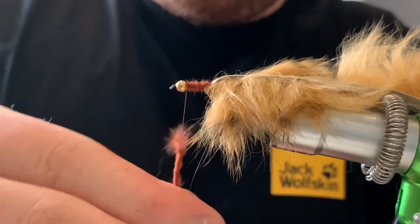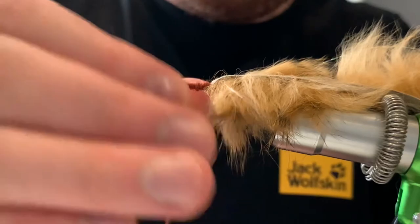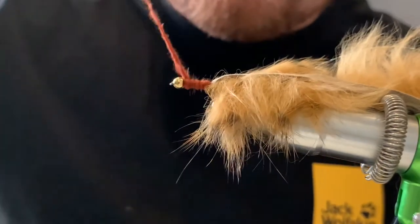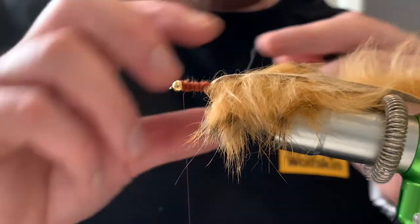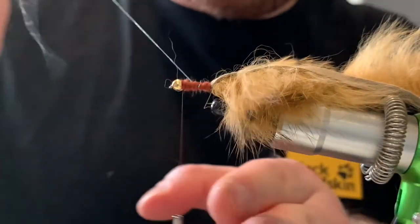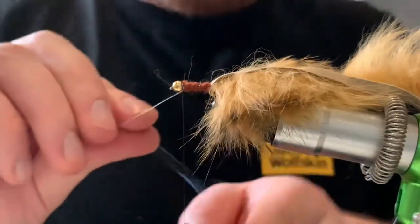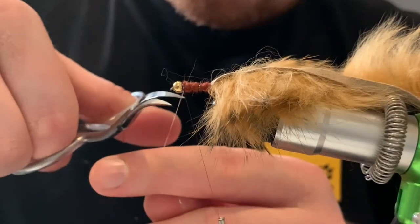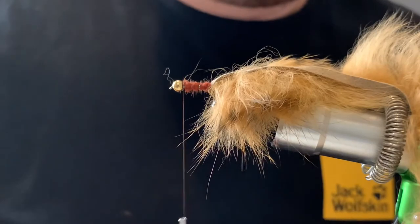Do the last bit now to the head — just get that on tight, you want it thin. There we are, the marabou is in. Now come in with a UV strand, holographic pearl, and make a rib. Try and keep the rib even through the bulky part of the marabou. Catch that in twice, then cut the excess of this and secure that in. So that's the body done.